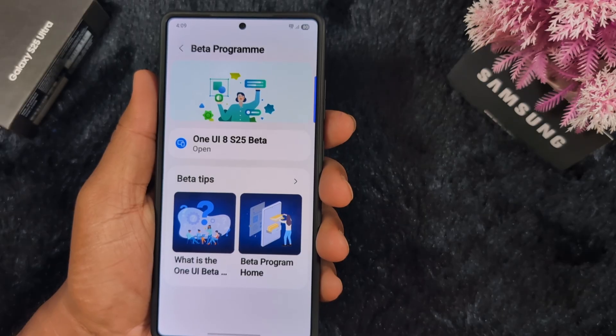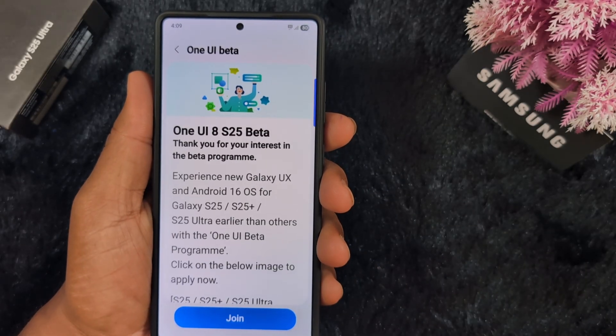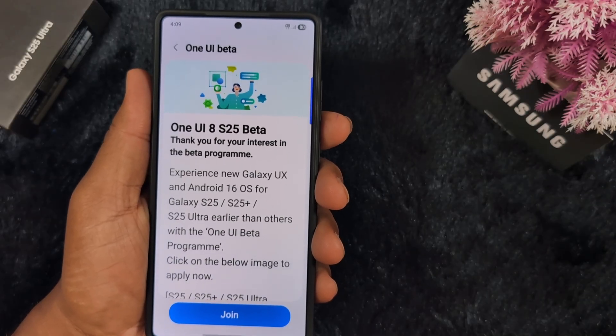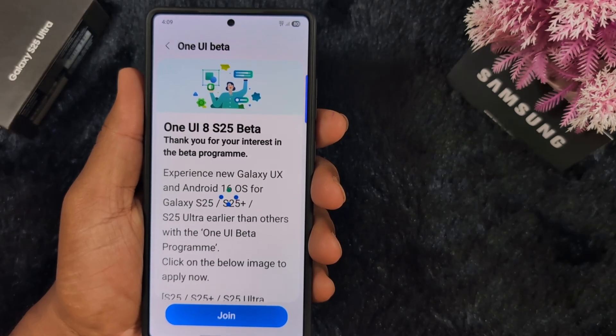Tap on the open option on your Samsung S25 series device. Now you can see One UI 8 S25 Beta. Tap the join button to join the One UI 8 Beta on your Samsung device.